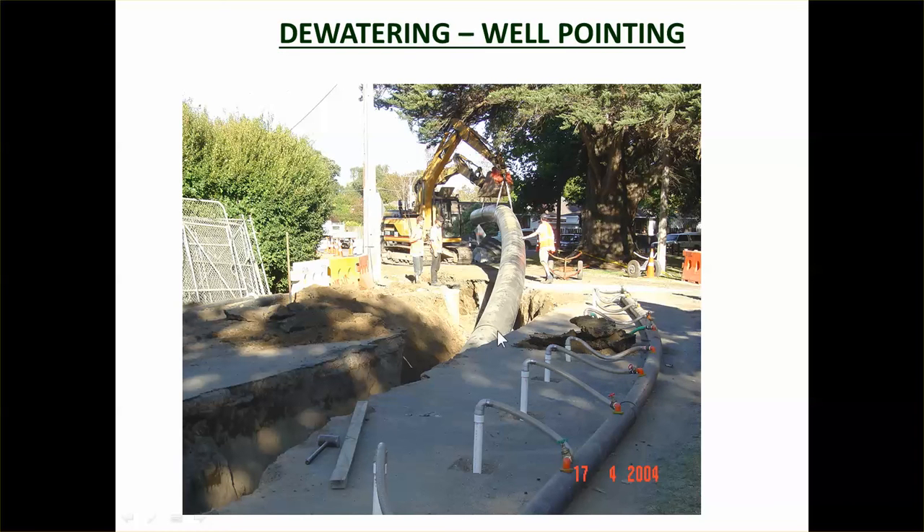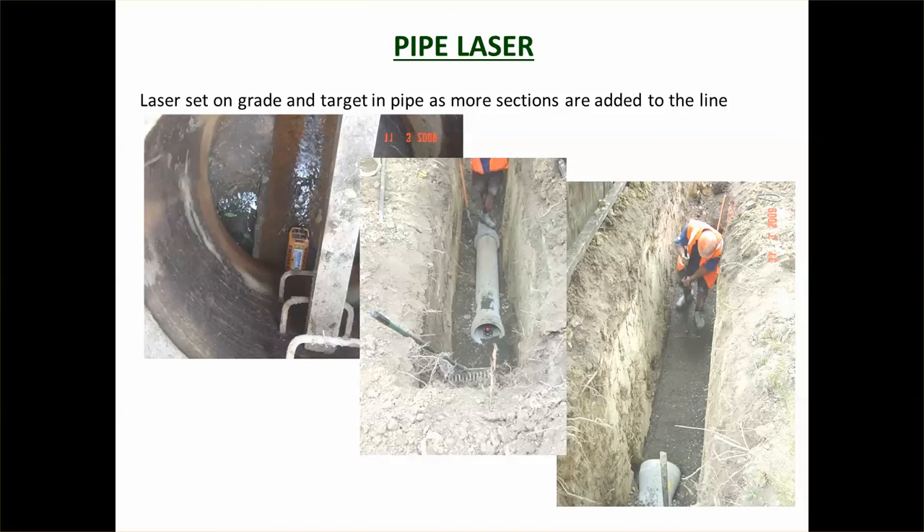Well pointing is another dewatering method. You can see a pipe being laid using this system — wands go down well below the groundwater surface, and a pump connected to the main pipe pulls water out of each wand, lowering the water table below the level of the trench. Well pointing is especially effective but more expensive than a sump pump.